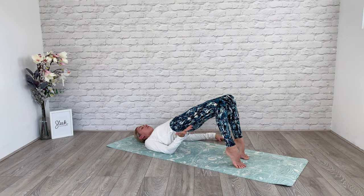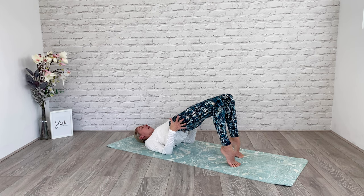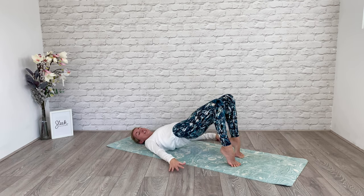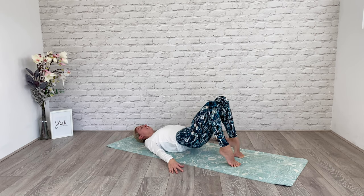Lift those heels. Feel those calf muscles working — demi-points activating. Draw those heels towards you if you need to, and check your alignment. Let's do eight. Down and up. Squeezing at the top. Don't drop that bottom — it's not touching the mat. Last one. Squeeze at the top and hold it here.